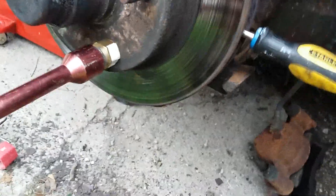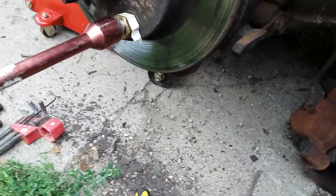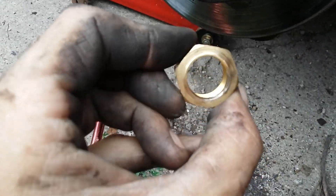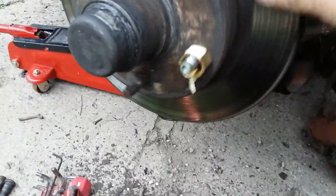Now I'm going to turn what I'm using as a spacer over, because the nut I'm using as a spacer is big on one side and small on the other. I had the small side on first, and now I'm going to put it the other way, and it will pull it a bit further in — I think it's got to go just a touch more.